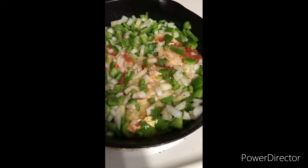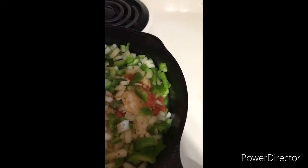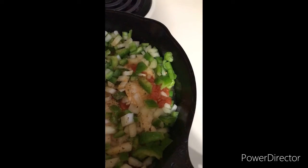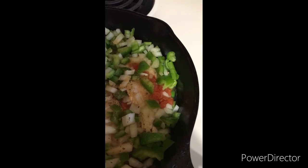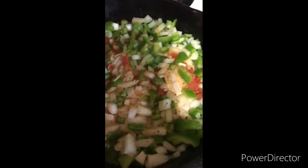I split a can of Rotel between the two pans, and I'm going to split a can of diced tomatoes between both pans as well. Then after the chicken gets cooked, I'm gonna put some pepper jack cheese on top to bring everything together, and some bacon bits for a topping.